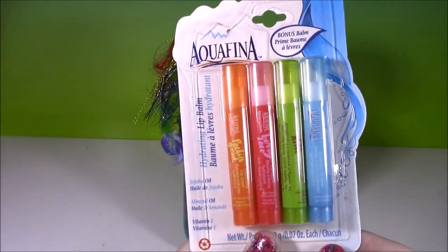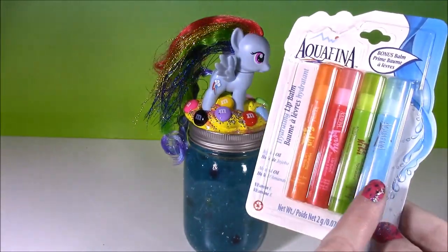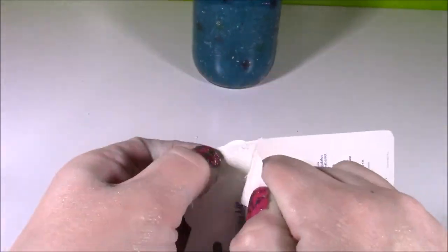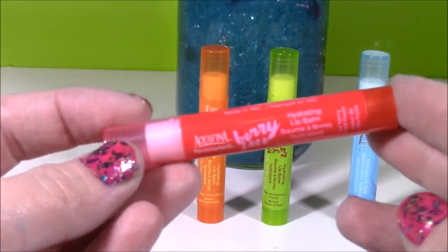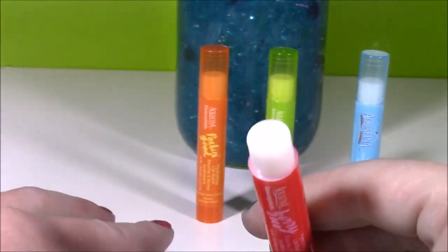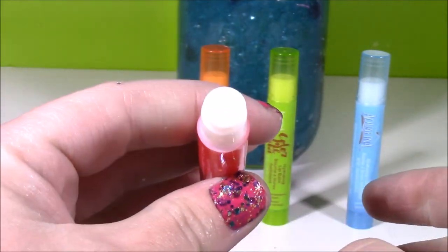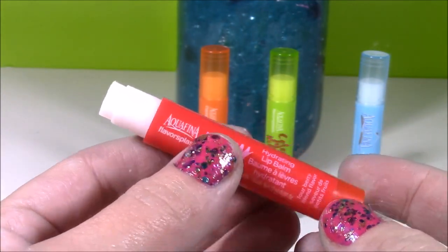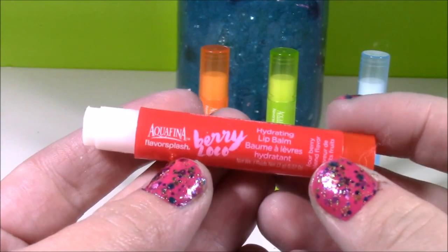How about some lip balm? We have a four pack of Aquafina lip balm — orange, pink, green, and blue. They kind of remind me of Rainbow Dash's colors, all rainbowy. Let's open them up and smell them. We have this red one here — I love Aquafina water so when I saw these I just had to get them. This is Aquafina Flavor Splash Berry Loco. It's kind of like a berry scent — it reminds me of soft lips chapsticks. This one smells delish, just like berry taffy with a really fresh scent and even a little bit of mint. It went on my lips so smooth, really really moisturizing. It's called Hydrating Lip Balm so I'm sure it is.